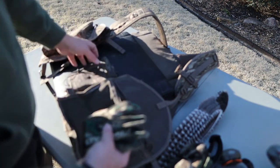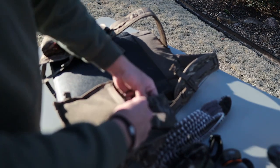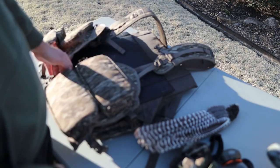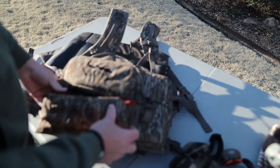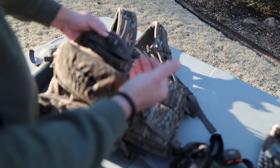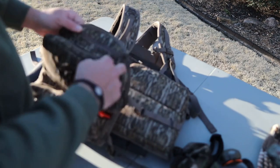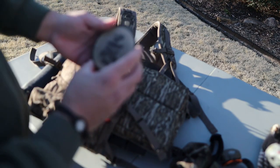In turkey hunting, obviously you want to be cammed up from head to toe — but also you want to make sure guys that are with you are cammed up head to toe. Mask and gloves are always something you could lose in the woods on your first trip, opening day, whatever. You always want to have two — in turkey hunting, two is one and one is none. That's a great rule of thumb to remember. Over on the right side pocket, the second pocket below has the NWTF logo printed on it — that's the friction call pocket.